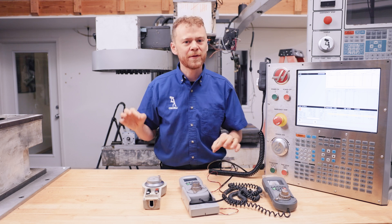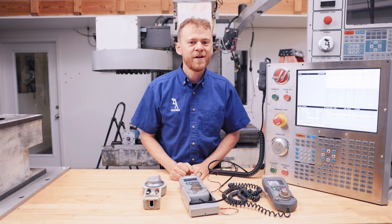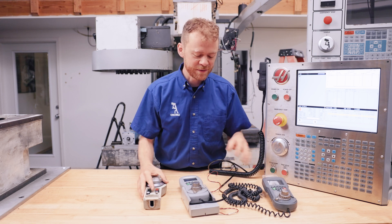Let me show you the nitty gritties about the plugs and the cables. If you have questions about this remote handle jog, give us a call or an email and we'll help explain to you exactly how it goes in.